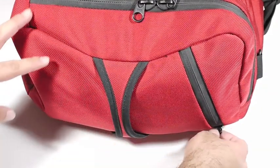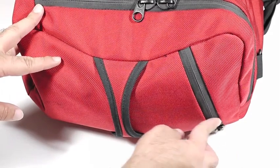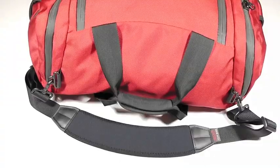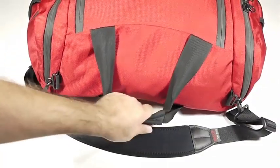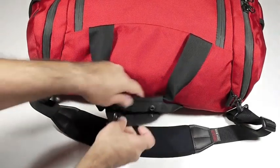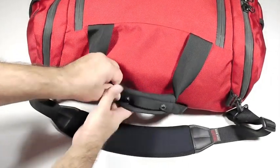On one end, you also have this pocket, which has a diagonal opening, and we'll take you in there in just a moment. On the top of the bag, there's a grab handle, which has snaps, and you can undo this if you'd like to.